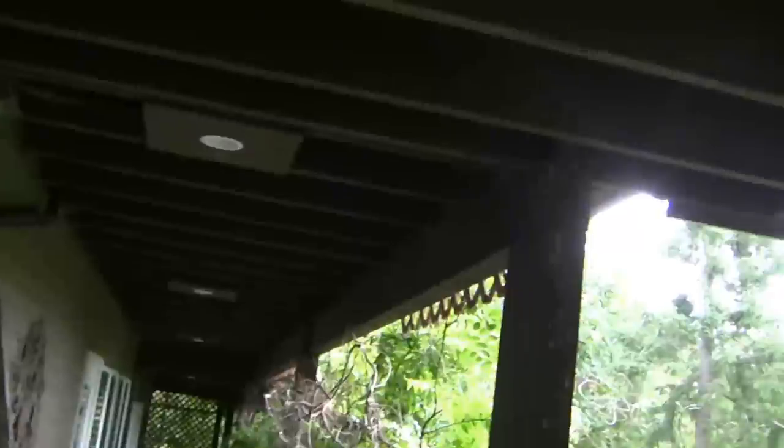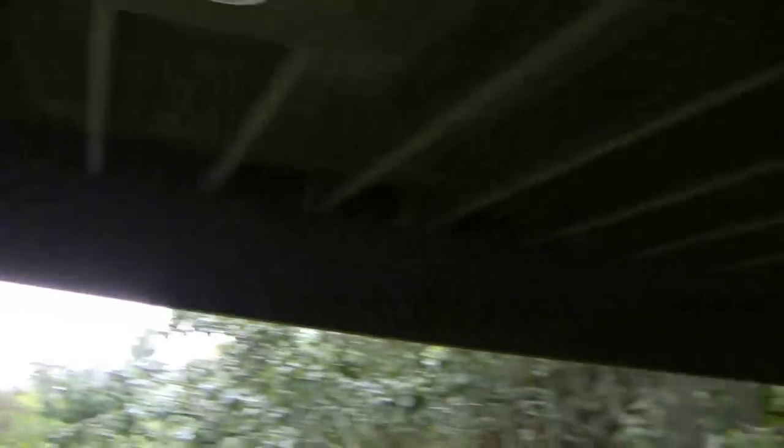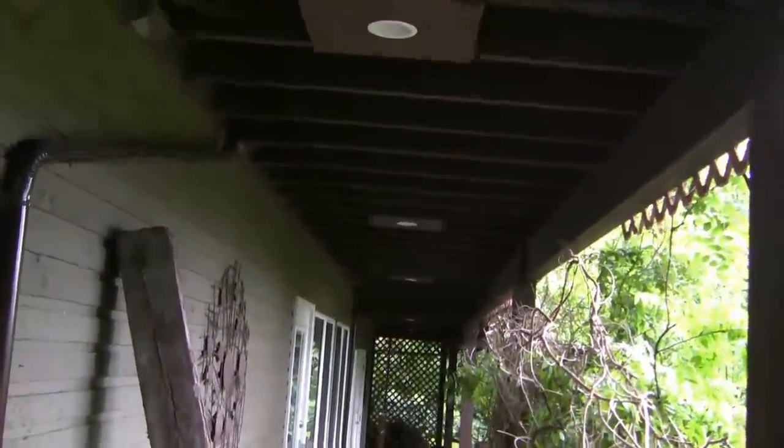In terms of a plan, we need to take the weight off this post as a first effort to allow us to take it out, and we need to support that while we're re-pouring concrete. This post is supporting the upper floor deck, but it's not supporting a whole lot of weight — and in fact, with it being rotted out, it wouldn't be surprising if most of the weight is now taken off of it. There hasn't been any visible slumping, but clearly it needs to go.